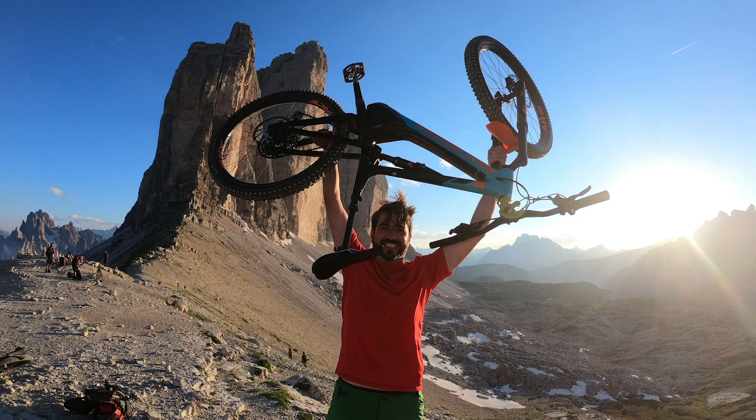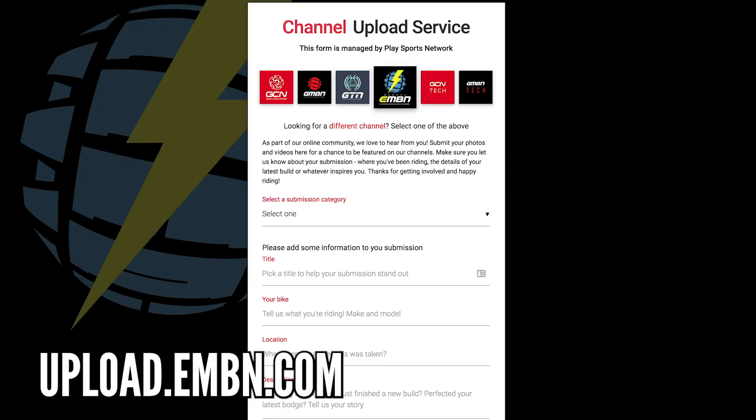Matthias is out on his Rocky Mountain Altitude Power Play in the Dolomites — absolutely spectacular scenery. We love seeing all your pictures here on EMBN. Be sure to use the upload service to get featured in Where in the World or the Bike Vault.